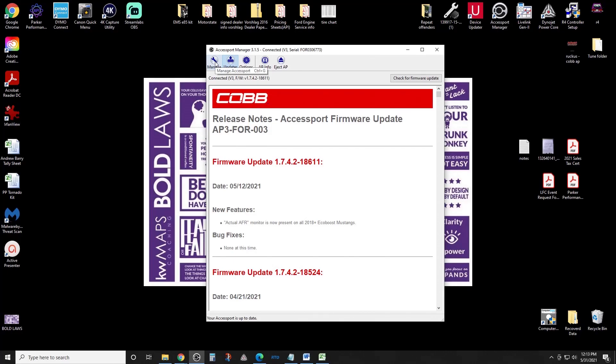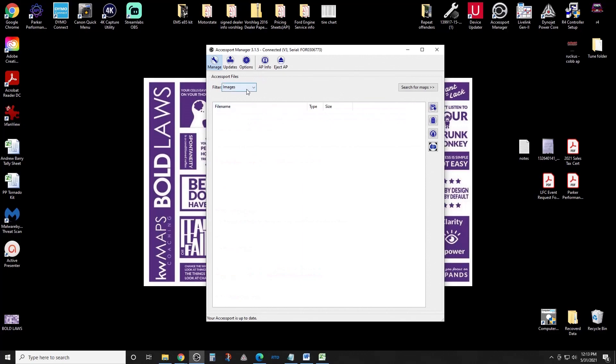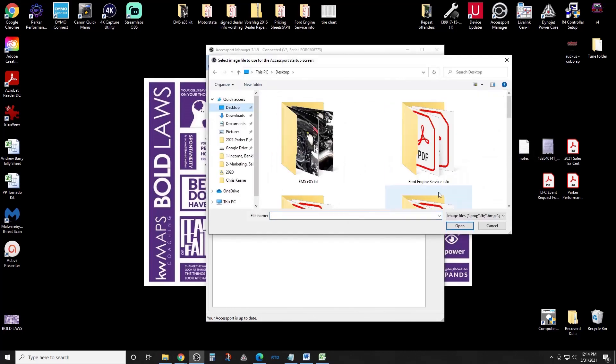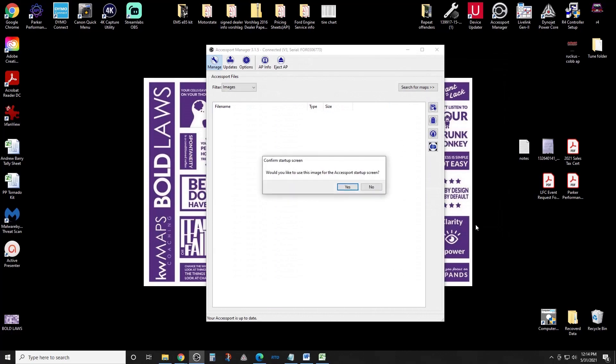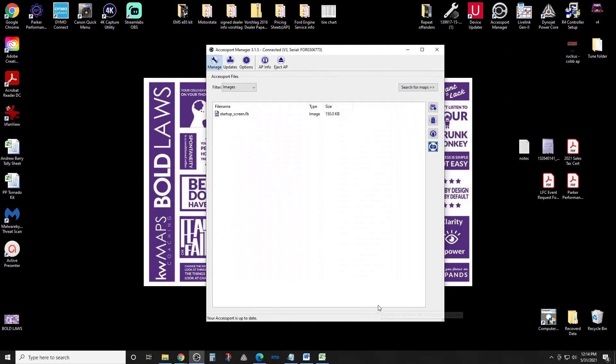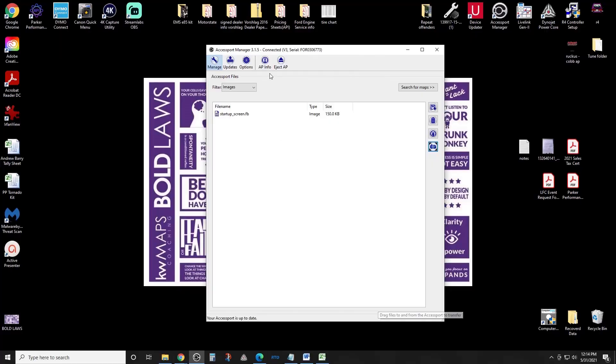If you don't have a custom tune and you're just running an off-the-shelf tune, at this point the only thing left to do is in the Manage section. You can select anything you want to put on — for us we preload customers with a startup image. We'll select an image — Desktop Ruckus — and we've uploaded our Park Performance logo as the startup screen. Then all you do is eject the AP and you'll be ready to take it to the car.